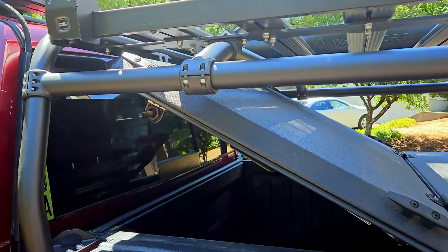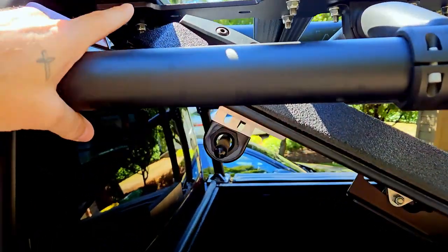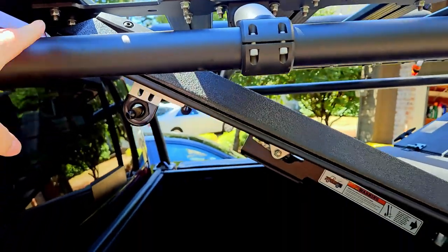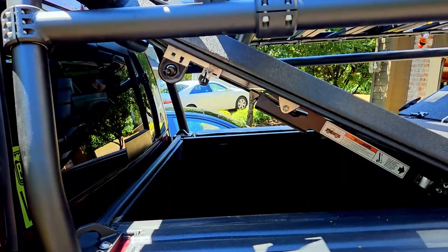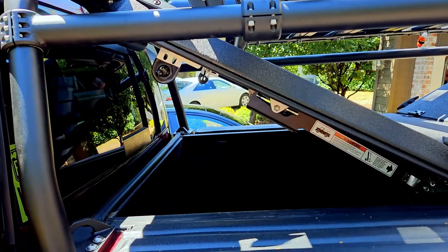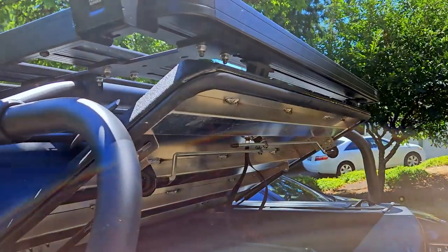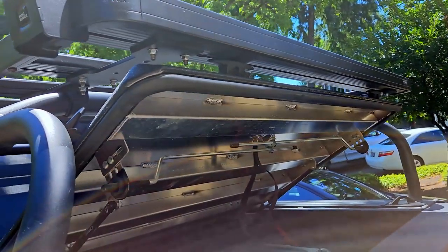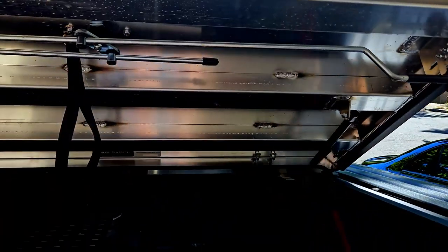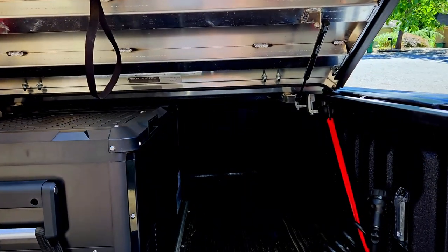A question people might have is about access into the Diamondback cover with this tray in place. The cover will touch the top of the tray, but you still have access. I store less critical items there — narrow longer items like folding chairs and folding tables — so you still have plenty of access to the back of the bed. You'll also touch in the back on the rear slat, but you do have full access through the tailgate to reach in and store all your items.